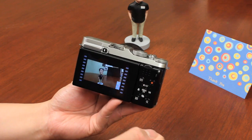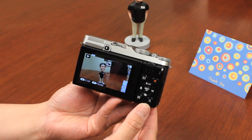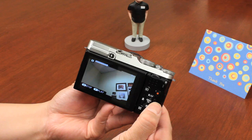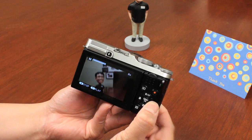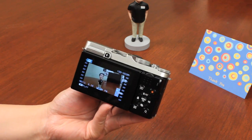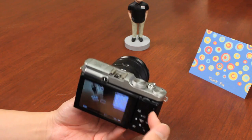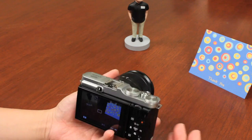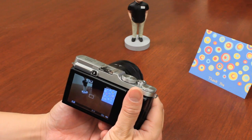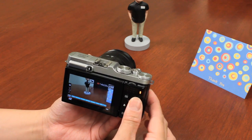In playback, video clips are indicated with a small icon. Push down to play the video through the built-in speakers. You can stop, fast-forward by frame using the controls or the top dial, continue playing, stop, and delete the video as needed. The 4HD video feature is very simple to use, and the dedicated video button is recessed so it's not accidentally pushed while holding the camera.